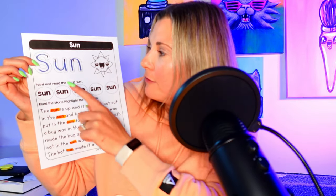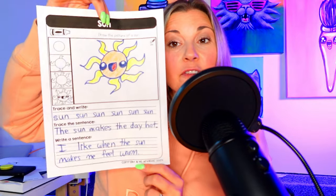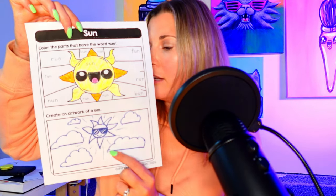The next example is 'sun' — same idea: read and trace, writing part, a directed draw for sun, writing practice, and then color and find the word 'sun' before drawing the artwork below. That's the CVC word booklet — 50 words in different word families, four pages per word, just over 200 pages in total. You can find it in the Ms. Artastic store on Teachers Pay Teachers, or find the link in the description.